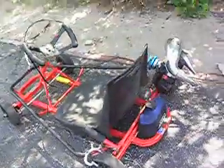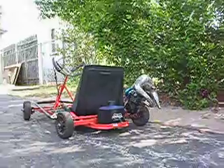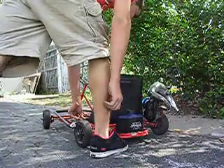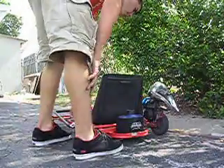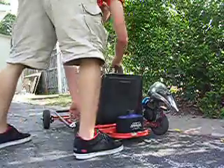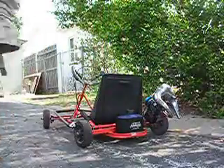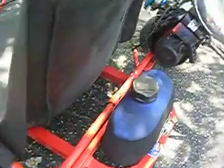You can hear it run real quick, I'll do a demo. As you can see, it'll start right up.